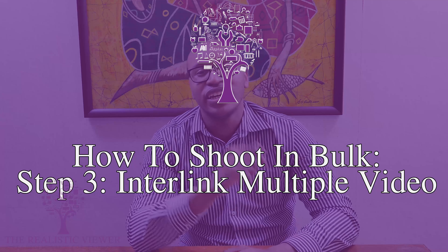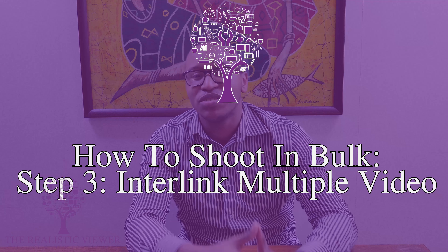Step three: interlink multiple videos that you create one after another. If you shoot videos and already have a little library with multiple videos on a topic, integrate a bit of those topics into your new bulk videos so you can motivate your audience to watch videos you've already made.